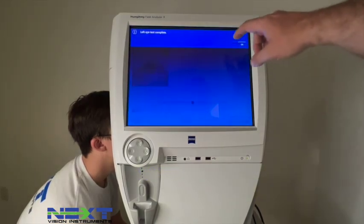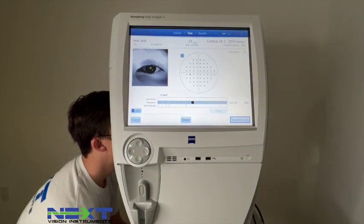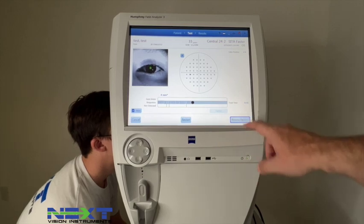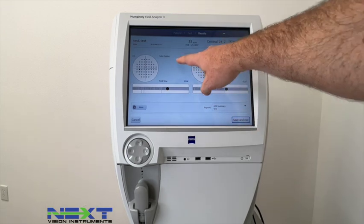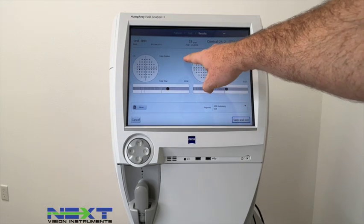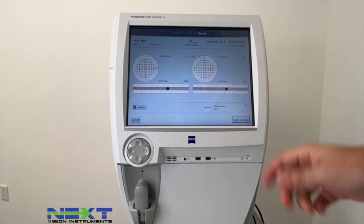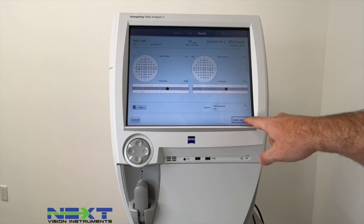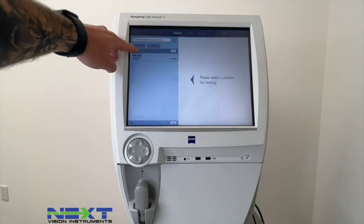It will say Left Eye Test Complete — hit OK. You can either restart or go to Review Results. You can see here that on the left eye there were 0 false positives and 10% on the right eye — still a good test, no need to repeat. Hit Save and Exit.